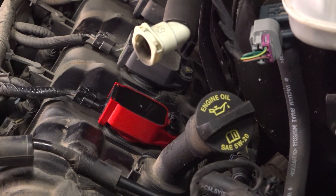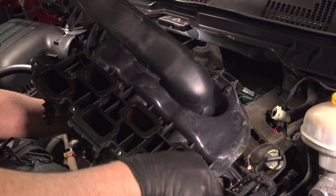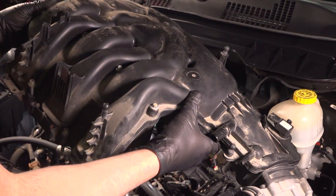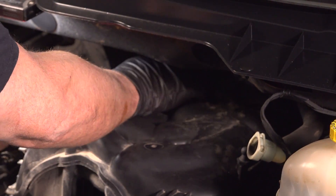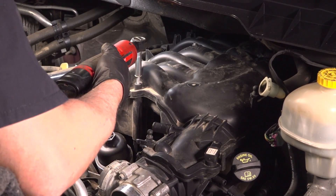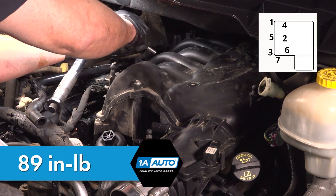Take this insulation and slide it in place. Take the upper plenum and wipe it off with a rag — you can use a little brake parts cleaner if it's really dirty, but this one's not too bad. Flip it over with all the bolts, and get the studs into the brackets. There's a bracket here and a bracket in the back. Get all the bolts started. Now torque these to 89 inch-pounds.